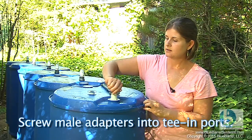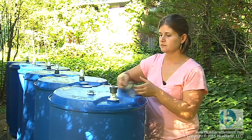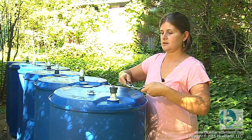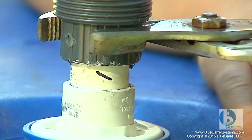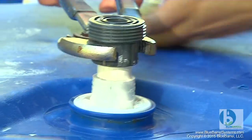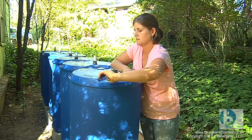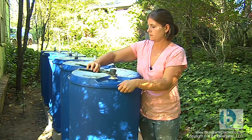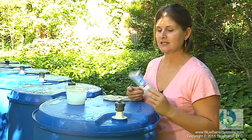I get it as tight as possible using my hands, and then I use channel locks to really tighten it up. We're going to take one last step to seal against any potential leaks.